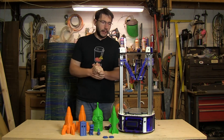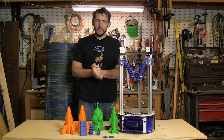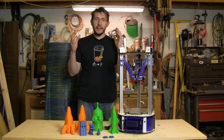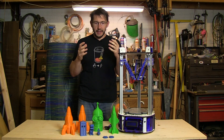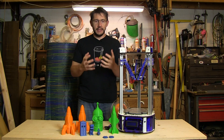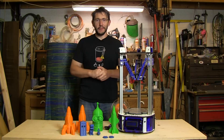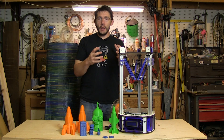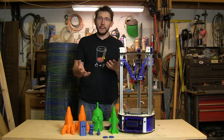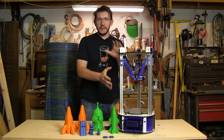SeeMeCNC builds delta printers because, as John — the guy that drives the truck and pulls the trailer — says, they're just different. It feels like SeeMeCNC is just a bunch of really passionate guys in a warehouse building cool stuff, and I'm told that's not far from the truth. The Orion is now the mid-range offering, with the Rostock Max V2 as their top of the line and the newly announced Eris as the lower model.